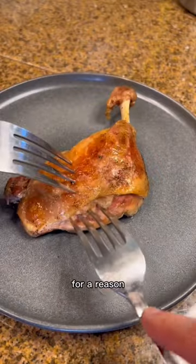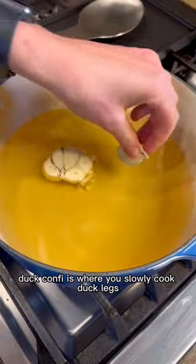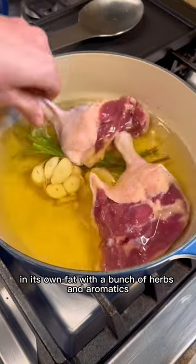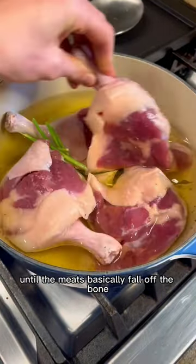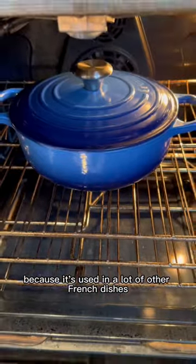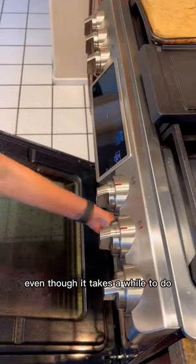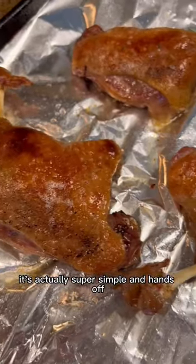This is one of the most famous French dishes for a reason — let's make duck confit. Duck confit is where you slowly cook duck legs in its own fat with a bunch of herbs and aromatics until the meat basically falls off the bone. It's one of the French classics because it's used in a lot of other French dishes, and also just so delicious and rich. Even though it takes a while to do, it's actually super simple and hands-off.